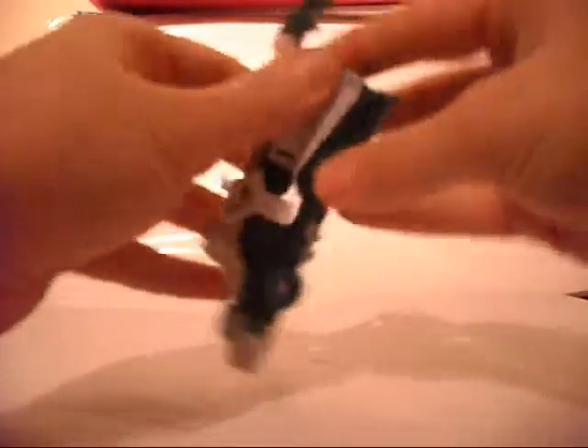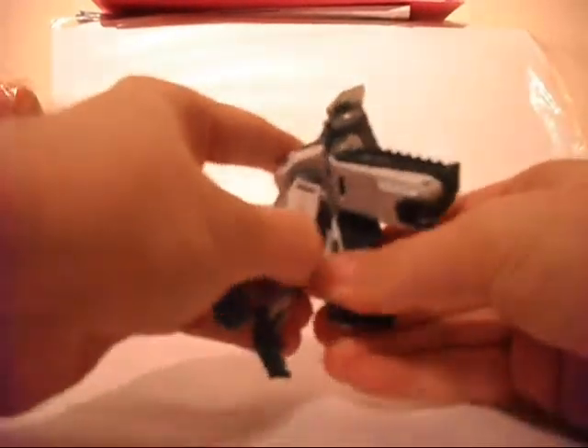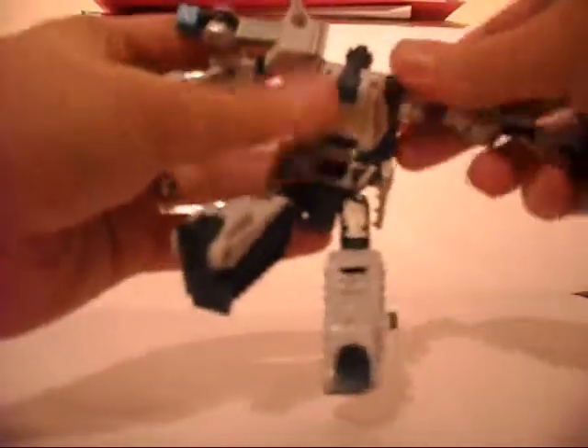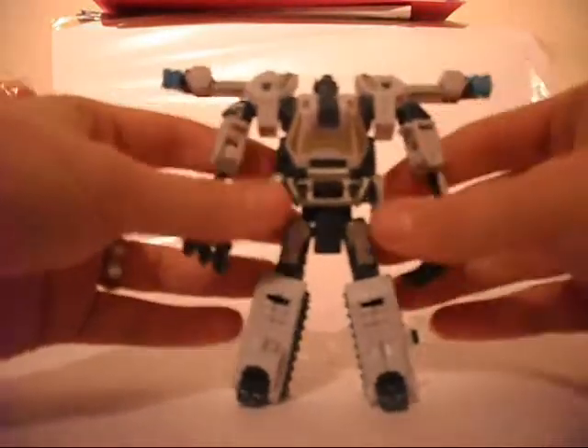So let's go ahead and transform. This just pops down on the back, legs pop down, spin the legs around, put the feet out, separate the arms — and there we go, that is basically robot mode.